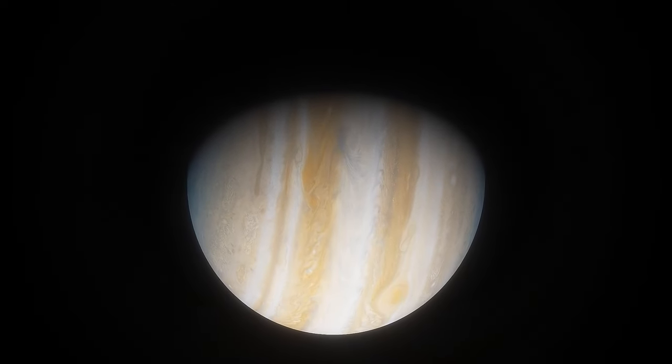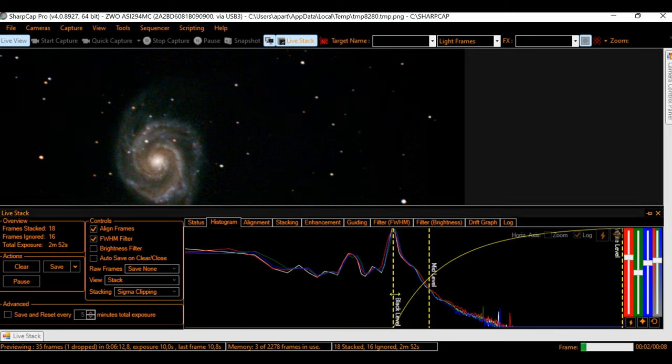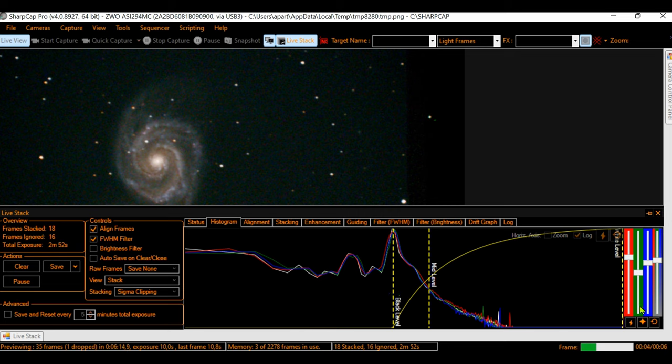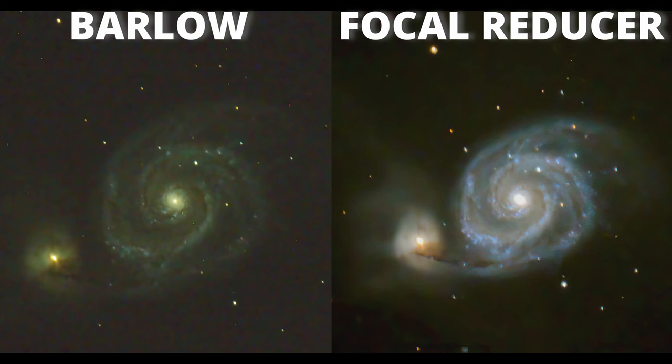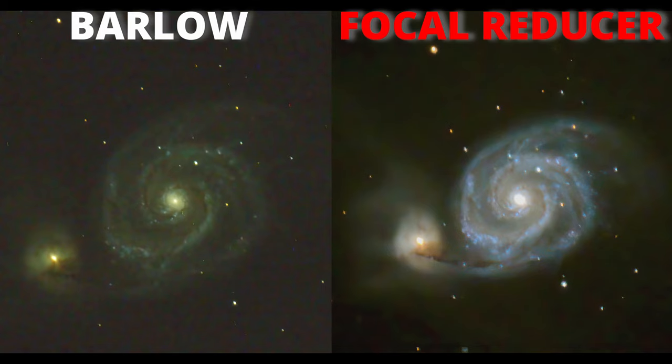But what happens if I use a Barlow on the same object with the same setup? I did that, and let's go straight to the comparison. As you can see, the image I got using a Barlow on this galaxy is really large, but not as bright, sharp, and defined as the one using the focal reducer.